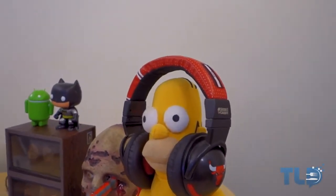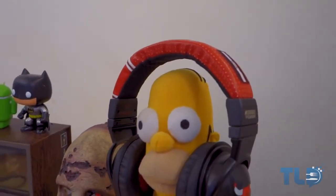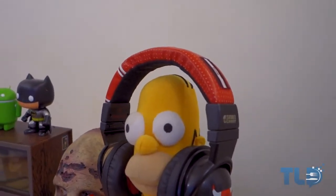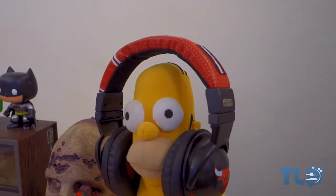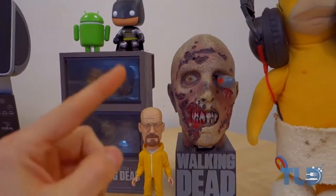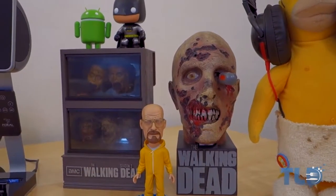Along with Homer, he is wearing some Skull Candy Derek Rose Bulls headphones — these are completely aesthetic, I don't use them for listening at all. They just kind of complement Homer and go with the fact that I like the Bulls. Next up, I'm sure you guys have also seen the zombie in previous videos.